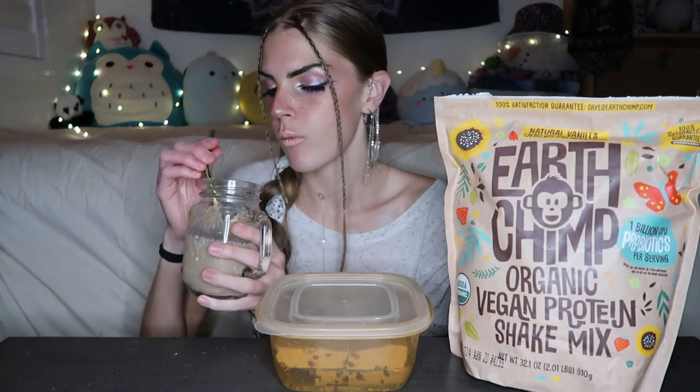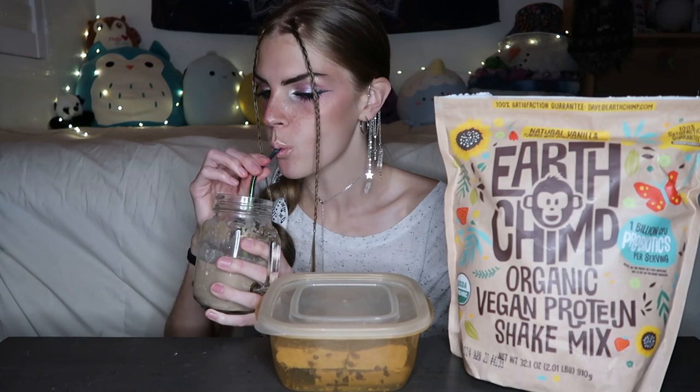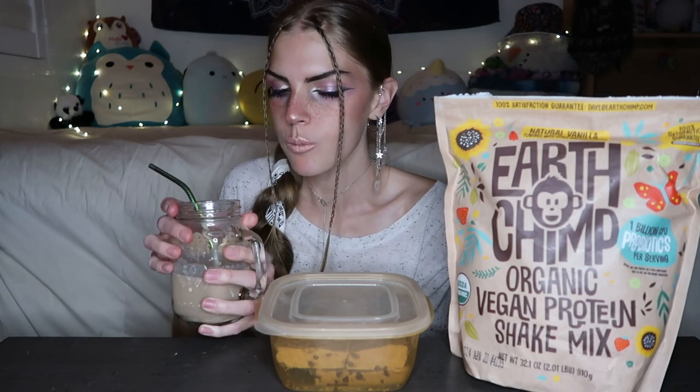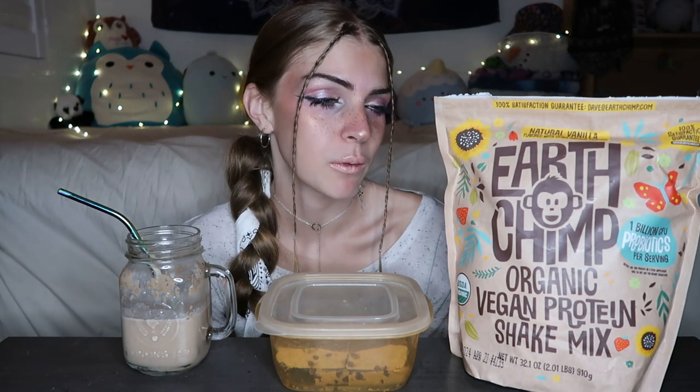I need to wash it down with a protein shake. That's so good. Oh my goodness, I'd probably rate this a 9.5 or 10. It's one of the best proteins I've had. There's no weird aftertaste. I love the texture. The amount of protein is awesome. What they do is amazing. This is a really good protein powder and I really hope that they get bigger, so if you can go support them I will link their website down below. Try the recipe out — it is very, very good. Oh my goodness, delicious.